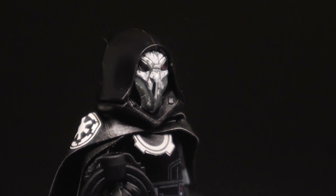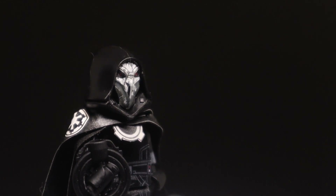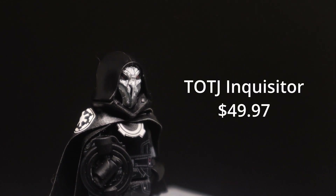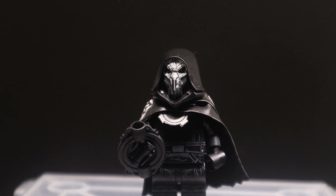This version of him in minifig form comes from AV Figures, though it is currently sold out. It does normally retail for about $50. For most of AV's minifigs I would say the prices are reasonable, but this one is a little on the higher side — though if you keep watching, I'll explain why.